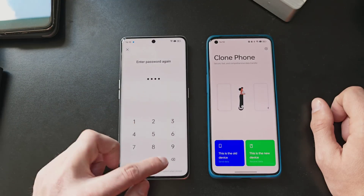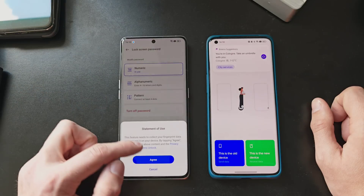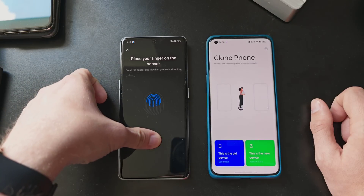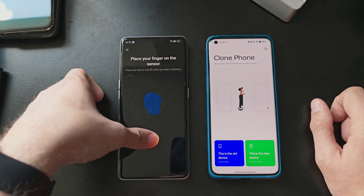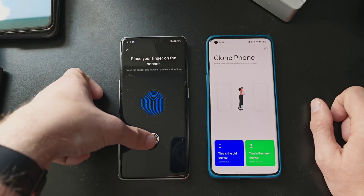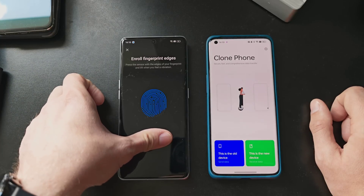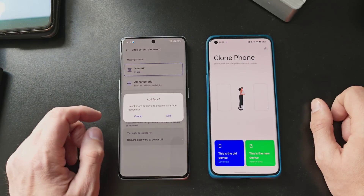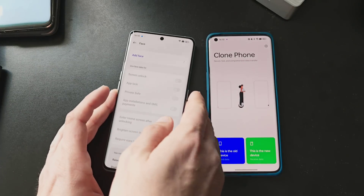I can enable fingerprint unlock as well. I press my finger on the sensor several times to do the normal fingerprint setup — basically the same thing you'd do when first getting your device running. As you can see, it's an optical fingerprint reader, nothing too fancy, but it has the right position.